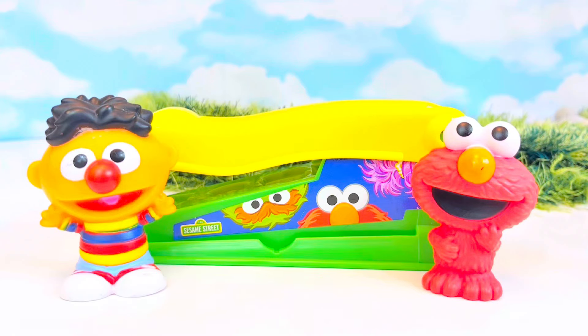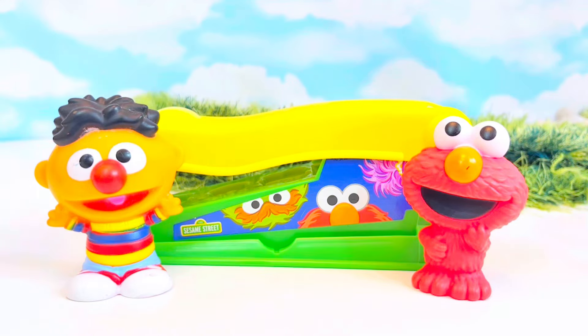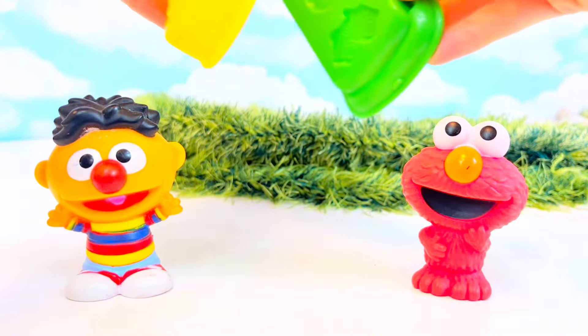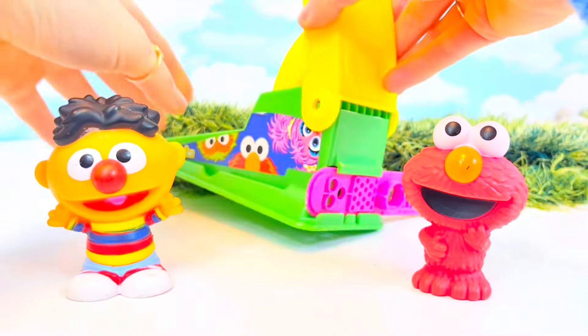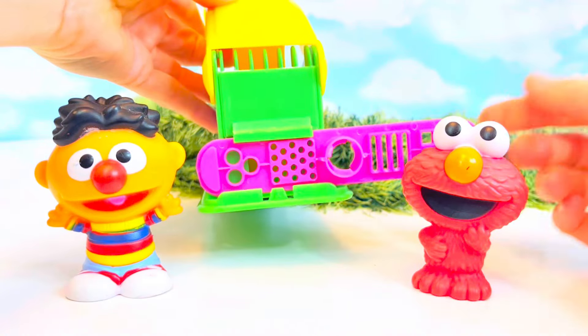Hello and welcome to Tiny Treasures! We are here with our friends Elmo and Ernie. What's this, tiny fans? It's a fun little tool for some soft dough and we're gonna make some fun stringy shapes.